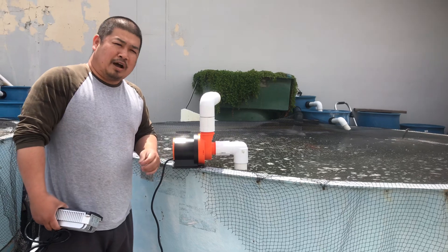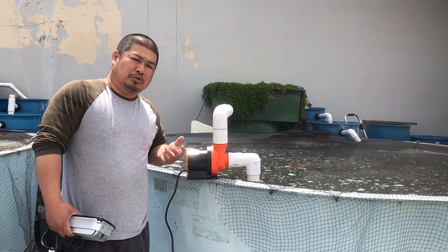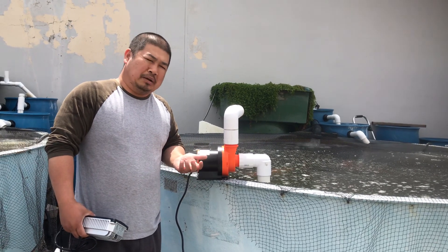Hello, my name is Tom. I'm from Seaside Aquatics. Today I'm going to show you how to install the Korea pump, or any other pumps out there in the market.